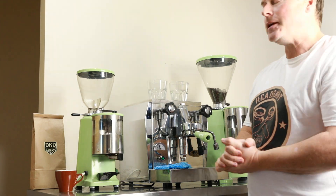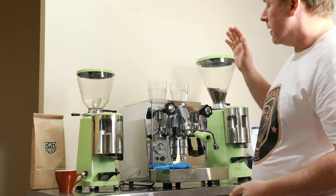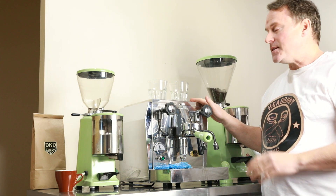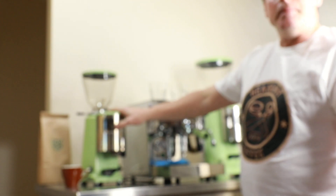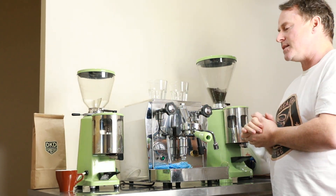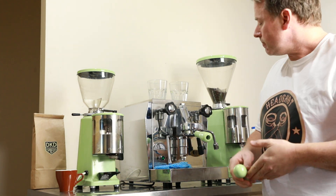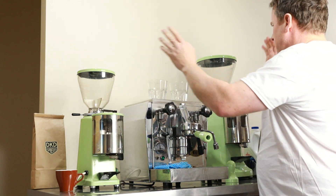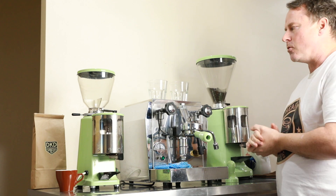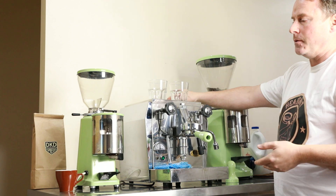Hey guys, Peter here from HR Coffee. This morning we're going to do a quick run through with our Rocket E61 espresso machine, our Mazzer Super Jolly, and our Mazzer Mini. All of the set is customized in this lovely retro green color, including our portafilter, doser hopper, grinders, and our espresso machine water tank cover.